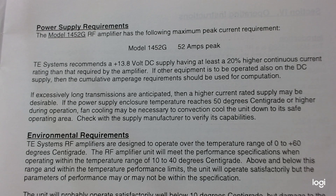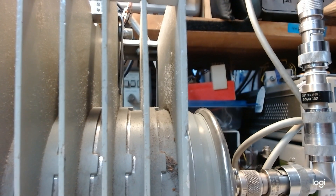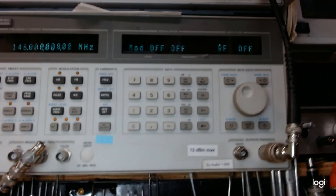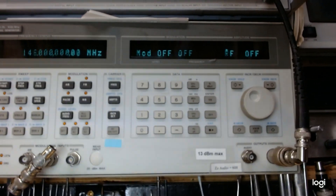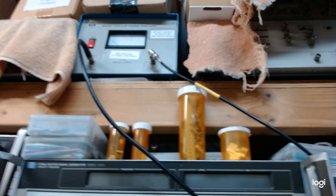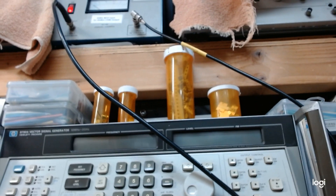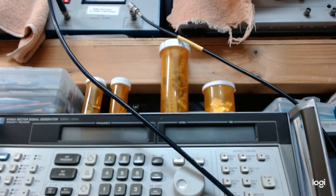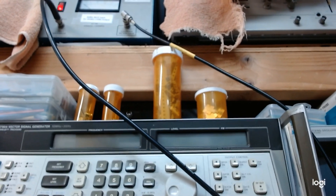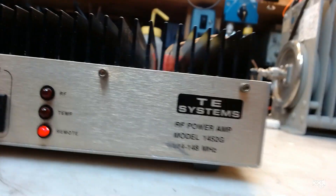We'll demonstrate amplification, put it that way. The setup here starts at the beginning: we have a signal generator set to 146 megahertz. It goes up to a small power amplifier — that little gray box with a meter on it — in order to get the output of the signal generator up into the watt region. It'll actually produce about 10 watts, but we can't use 10 watts because the power supply can't handle it. The output of that amplifier goes into the input of this TE Systems amplifier on the back panel.